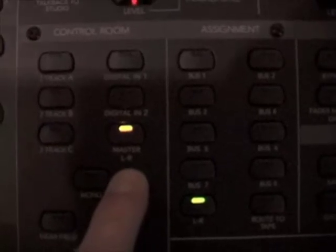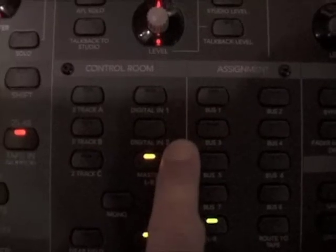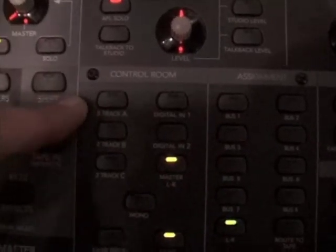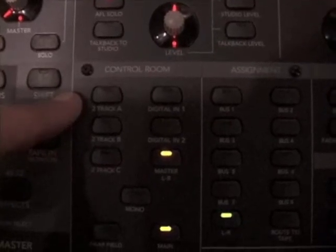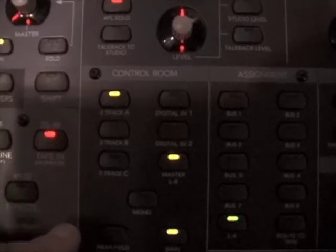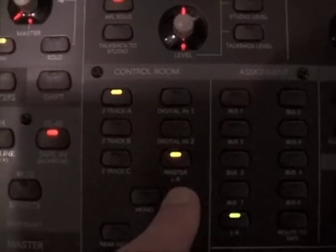Above that, we have a mono switch so that you can check phase and mono compatibility more easily. This is the control room select switch — it chooses what you're listening to. Normally we have master left-right selected. There are two digital inputs which are not currently being used. We have track A, which is the analog returns from the Macintosh computer. So if you want to hear something playing back from the computer, you hit that and you will hear it simultaneously with the master left-right.